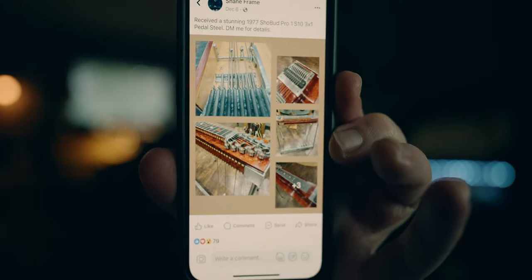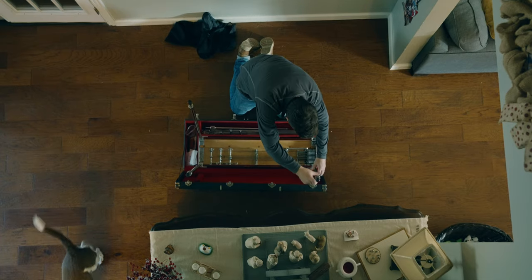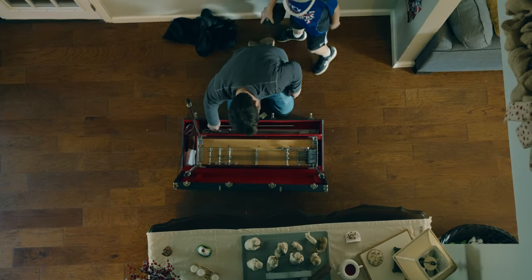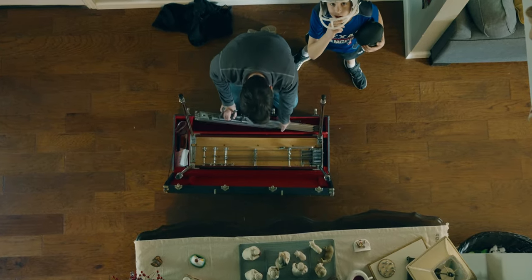This just showed up on Facebook Marketplace. The pedal steel guitar is number one on my instrument wish list. [Child]: Daddy, what are you doing? [Filmmaker]: We're filming this. [Child]: I'm out.